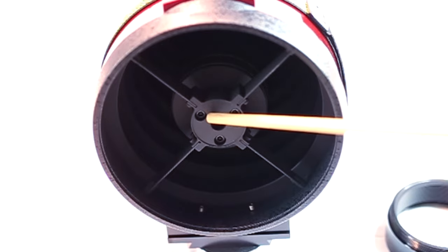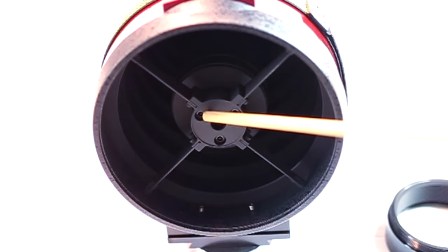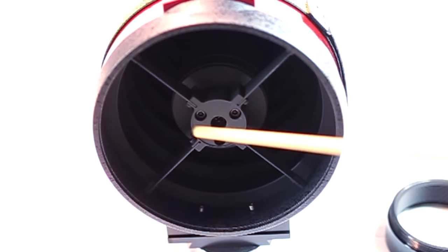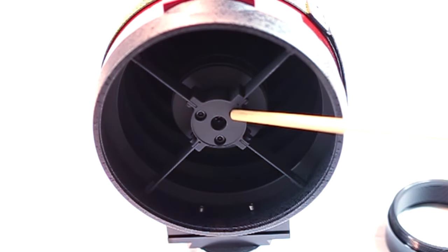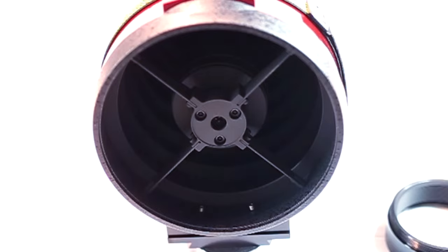If you find that you're turning a screw and the dot is going way off — way up or way down — bring it back to where it was if it gave you any kind of correction in the general area. Then move to one of the other screws and again, slightly turn them just a little bit until you get the black dot directly in the center of the donut. That's the process — it's very similar to a Dobsonian or Newtonian telescope.